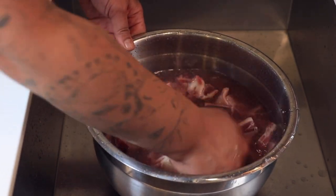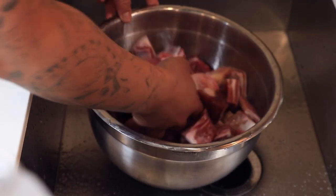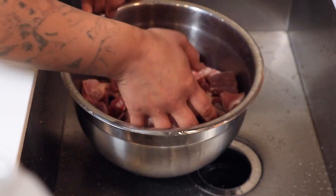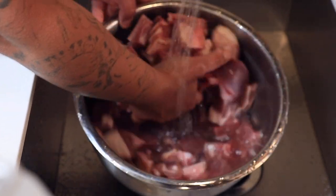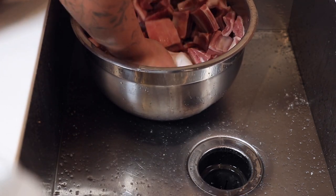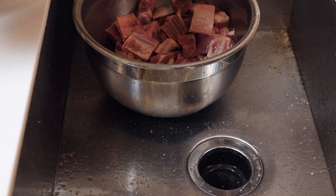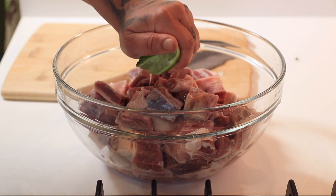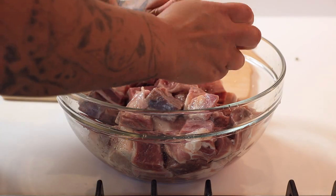First step in Jamaican cooking, especially with meat, is you always have to wash it. I'm using some vinegar and water, and I give it a pre-rinse with water first just to get any cloudy bits off. I'm being very gentle because the bones are very sharp. After a little rinse, I pat it dry with some paper towel — you don't want it too wet because the seasoning can get soupy at the bottom. A little wetness is okay, but you don't want it too soggy.